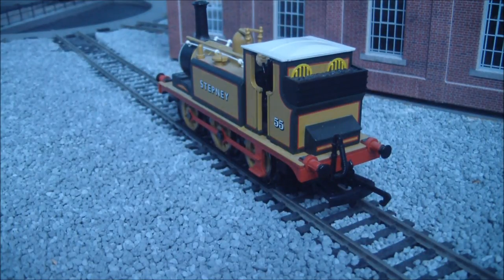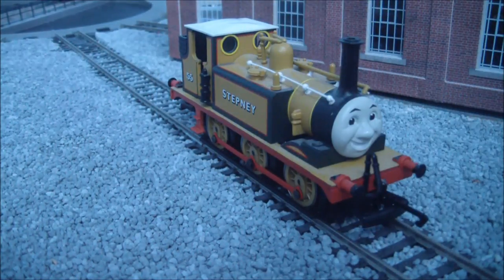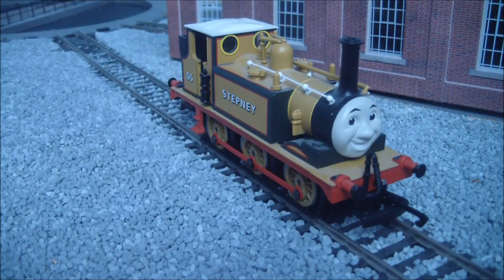Nor should you really treat any Hornby train as a toy for that matter, because they are very delicate models, most of them now. I have a video of it running, so if you want to watch that, the link is being put below on this video or in the annotations. If you like this video, please like it, and please subscribe to watch more new videos.